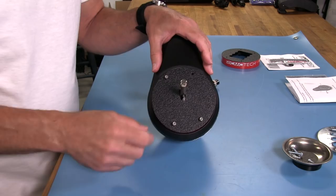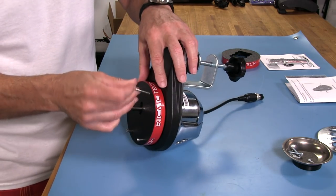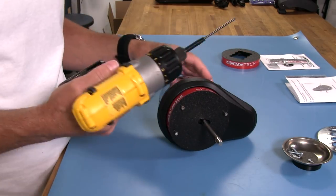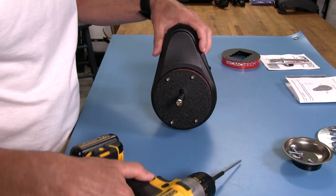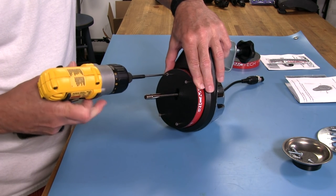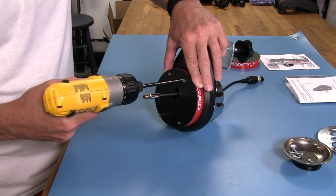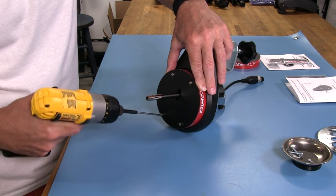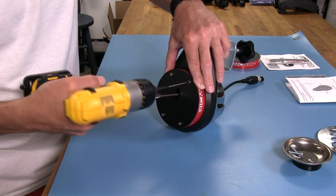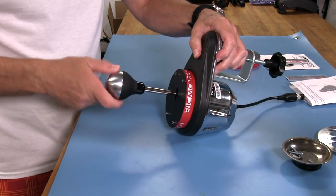Sometimes with mods you have to jiggle things around to get the screws to line up, but that's not the case here. Now all we have to do is tighten them up. I use a very light clutch setting on the driver — I never do a final tight with full power because it's very easy to strip threads on this kind of material. I just run them down, then put the knob back on and see what the difference is.